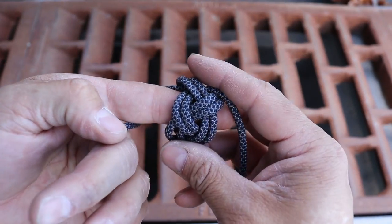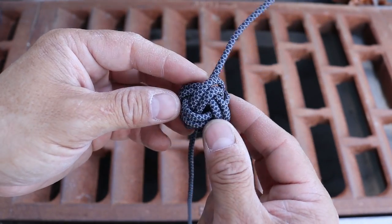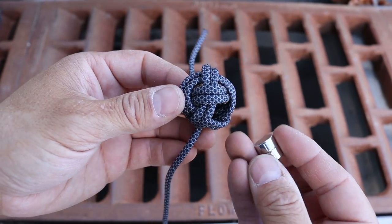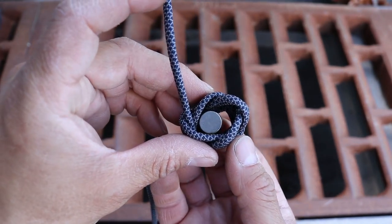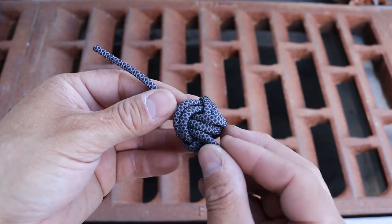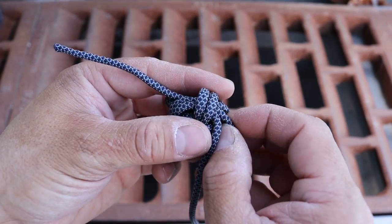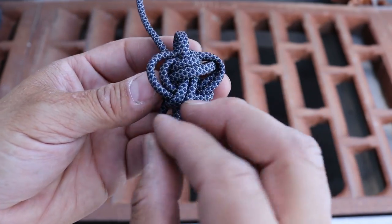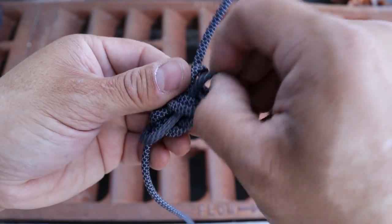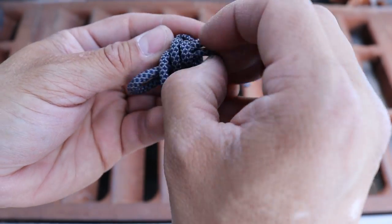We've made it all the way around — you can see we have our loose braid. Now we're going to keep tightening this up, and we're going to end up with a little cocoon that we can put our magnets in. To do that I'm going to find that window where both strands are going through, pull on the middle strand, and work out the slack all the way around until we tighten up this little ball of a knot.